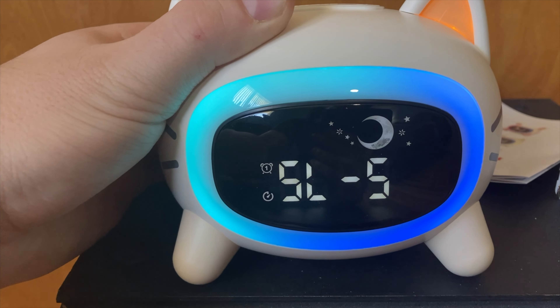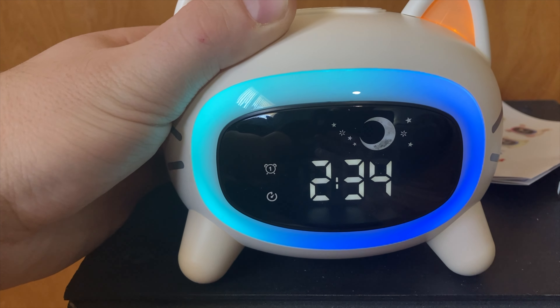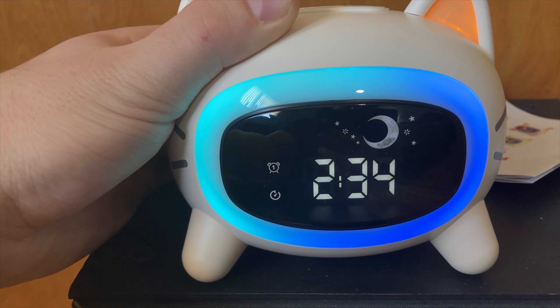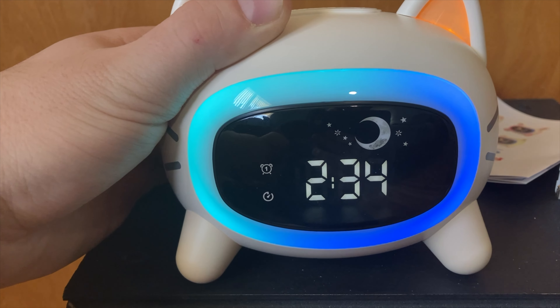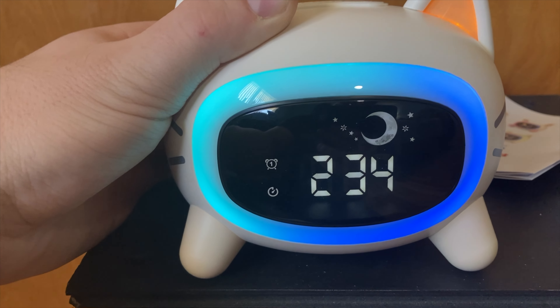Battery-wise, this thing has a built-in 1000 mAh battery. The sleep training clock for kids can last up to 60 hours on one full charge, ensuring portability and convenience. Once it runs out of battery power, simply plug it back in and you're good to go.